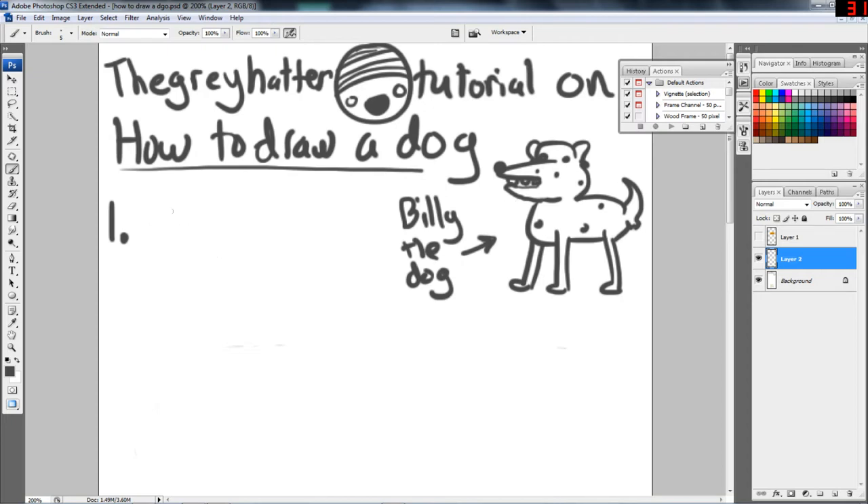So step one, and this is probably the most important part of drawing any dog, is drawing the doghouse. Your doghouse needs to protect the dog from rain or snow or any environmental hazards like that. So we draw him a little hole so he can get through into the doghouse, and we'll draw him a little window so we can pretend it's a house — but it's not a house. It's a doghouse because Billy is a dog and not a human. You want to make the house very comfortable to live in, so instead of sleeping on your face at night, your dog will actually go to this house instead.